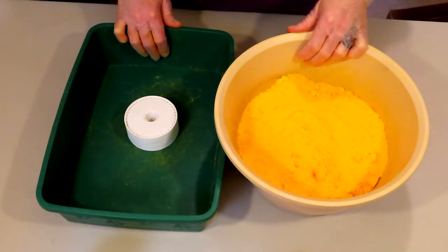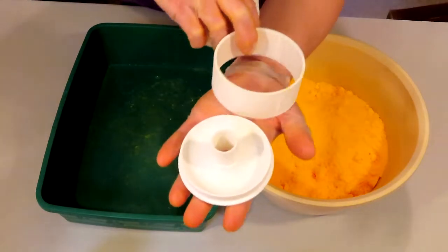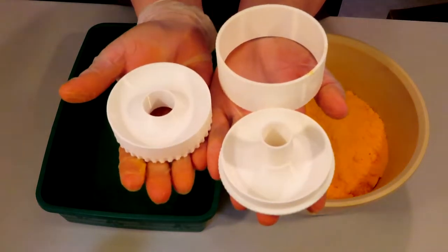3D Bath Bomb Mold demonstration from the Maker Shop. This is the 3-inch donut, and it consists of three parts: a bottom cup, an outside shell, and a top cup.